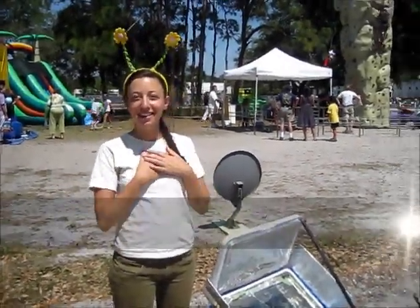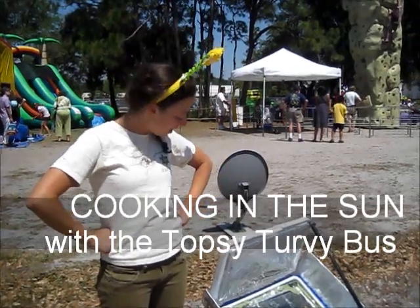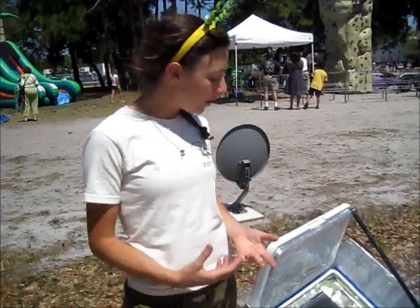Hello, my name is Diane Litwin, and I'm a educator. Over here we have our solar oven station, where we kind of show how you can make a solar oven at home using recycled materials.